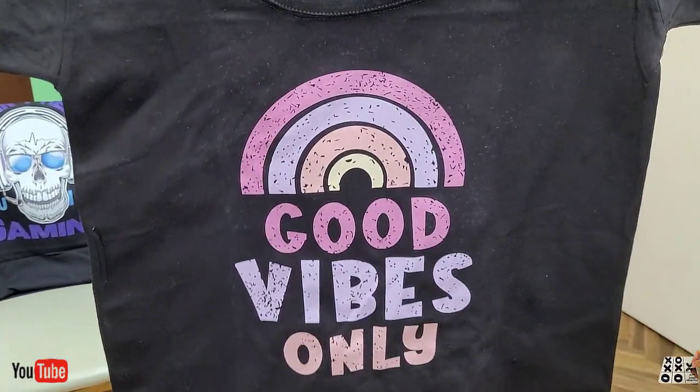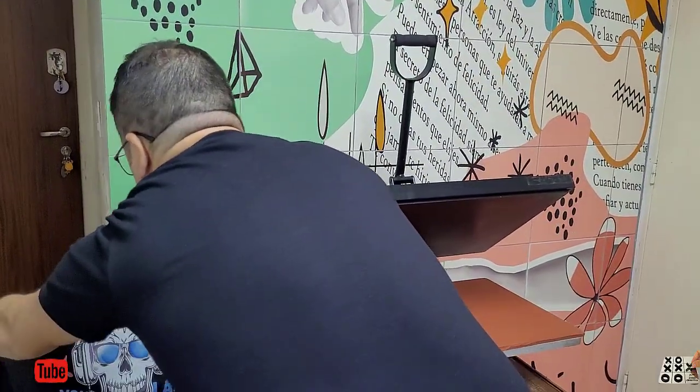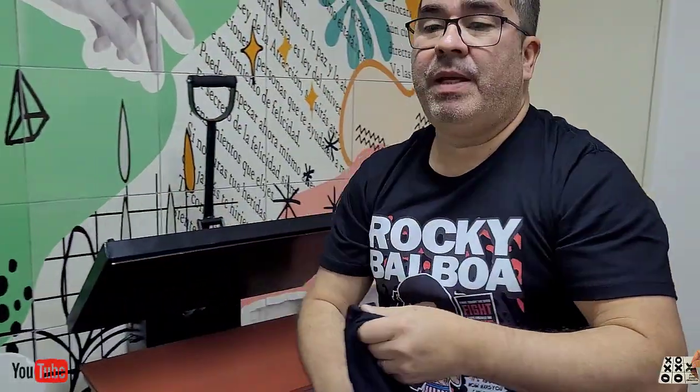Miren qué rapidez. El que hace serigrafía tiene que hacer una malla de teflón — es para producción. Tiene que agarrar el cuadro y revelarlo por producción, por color. Acá no es que quiero matar la serigrafía, sino que siempre buscamos, como en la vida, cosas más útiles y más simples. Hoy esto viene a reemplazar muchísimas cosas.